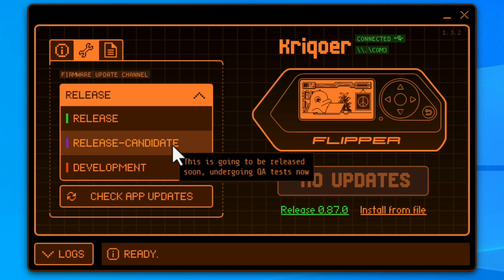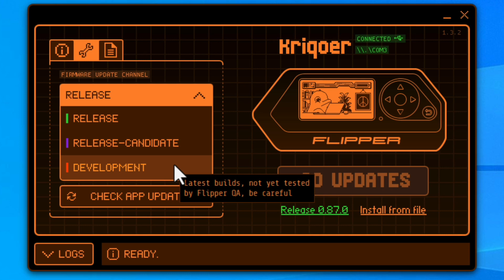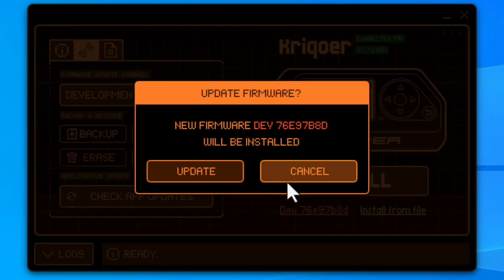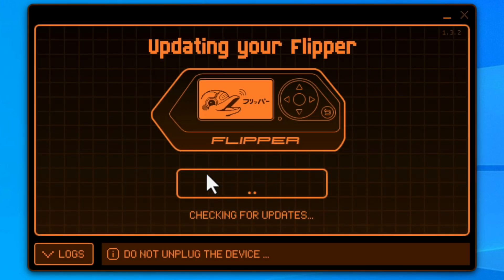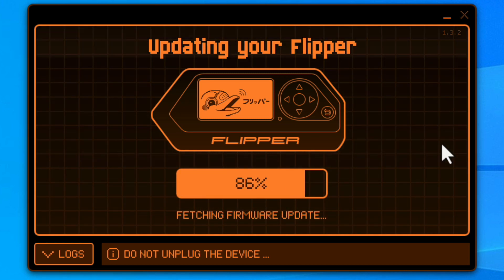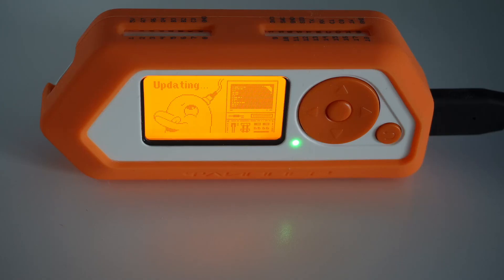If you want to get really hands-on with the latest developed functions, choose the development release. You might find some issues with it — the software can freeze and so on — but I haven't found any problems so far. Whatever your choice, select the right update channel. The main release reflects the stable version of the firmware and is the most extensively tested.